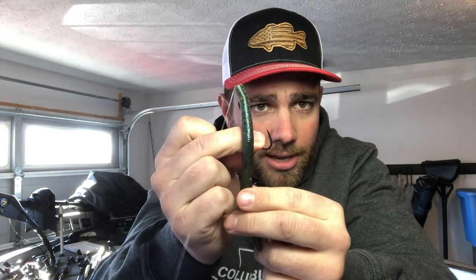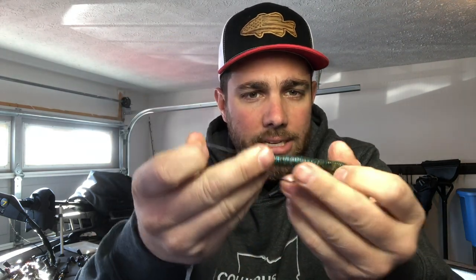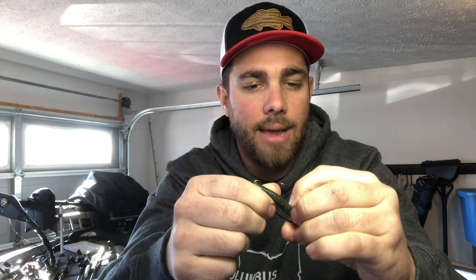Then twist the hook around, and you're gonna take this hook back into the worm. On some EWG style hooks you can come all the way through and then texpose, or skin hook it. I prefer to fish it this way — it doesn't take a lot of pressure from a bass. You set the hook, and that hook comes straight through into the fish's mouth, and you got them.